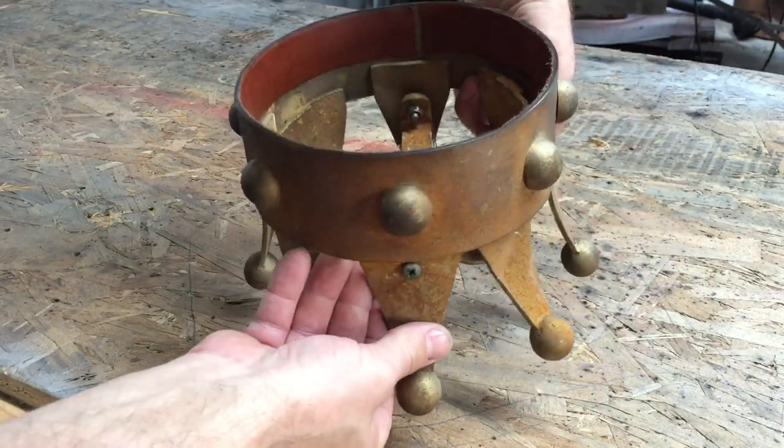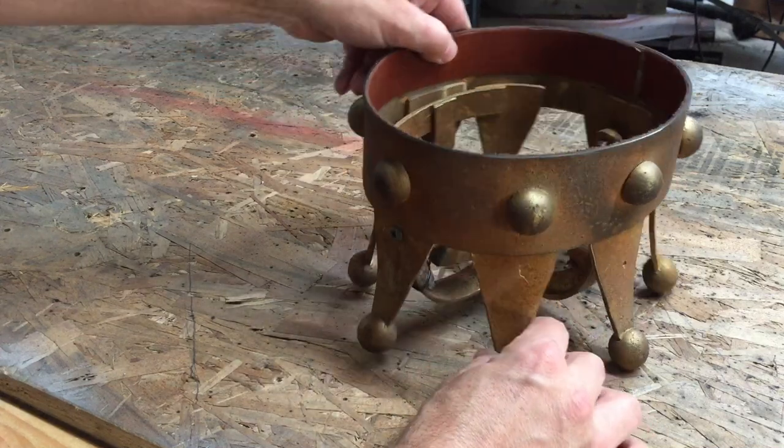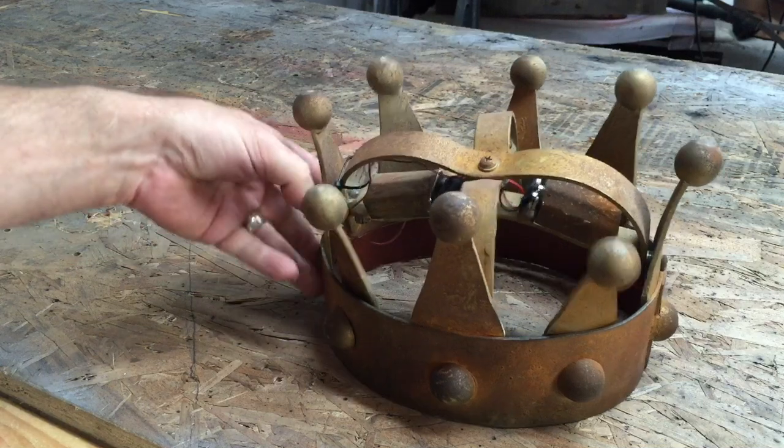Once you flip it over and it does that, it just walks along. I probably won't be able to show you without the motor working, but I'll get it fixed and show you how that goes.